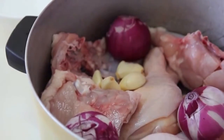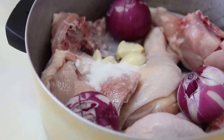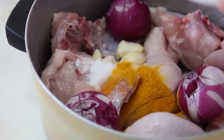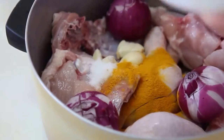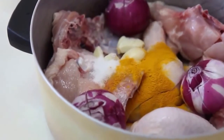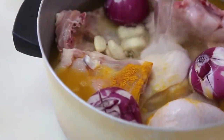Then add some salt and turmeric — one tablespoon of turmeric is enough, though it depends on the quality of the turmeric. Add water until it covers all the chicken, then place it on the stove to cook. It takes about 30 minutes for this amount of chicken.